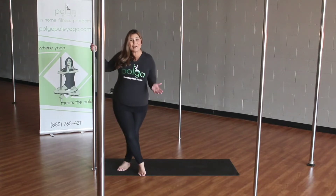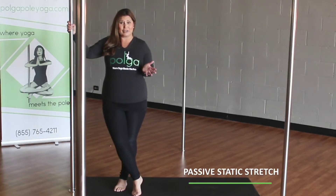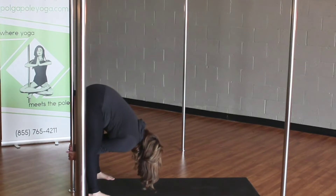Hi, it's Carla with Polk and Pole Yoga. I'm going to share today four types of stretching. Passive static stretch — with the part, I'm going to grab the pole, bending my knee slightly.